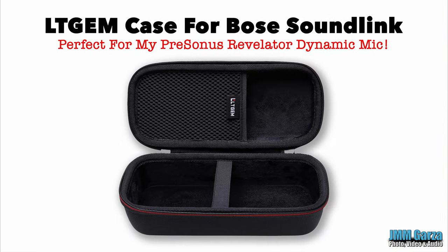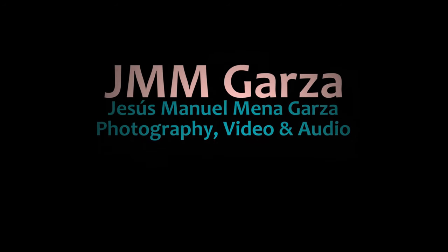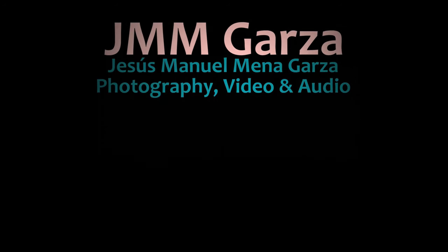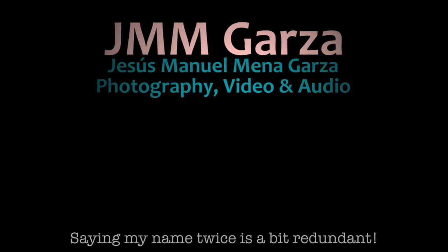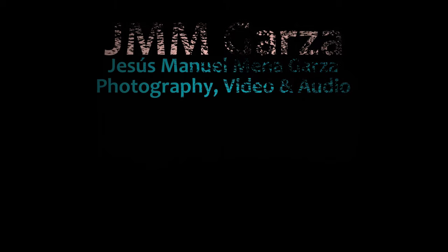So this is my LTGEM case for my PreSonus Revelator dynamic USB mic. Hope you're doing fantastic wherever you're at. I'll be leaving some links in the description in case you want to buy one — maybe you want to get one for your microphone. From Fort Worth, Texas, for Jesus Manuel Menagarza photography video and audio, this is Jesus Garza. Gracias, adios. Bye bye.